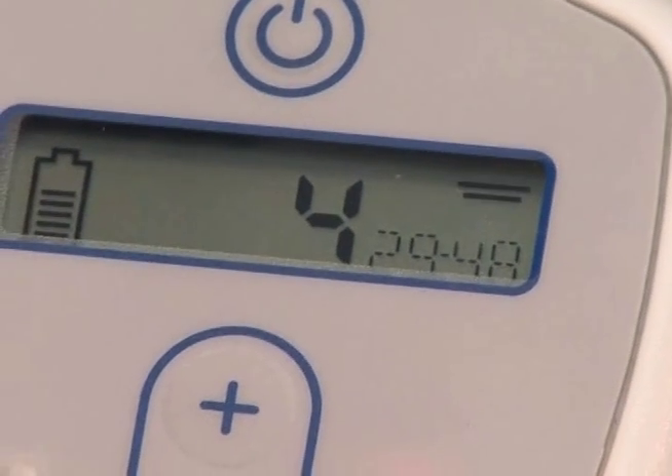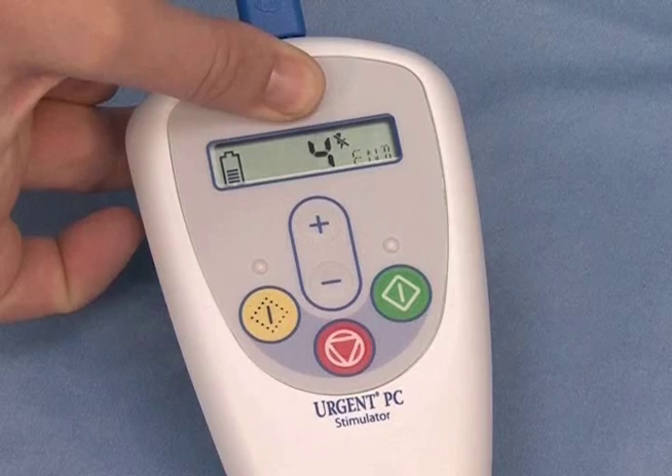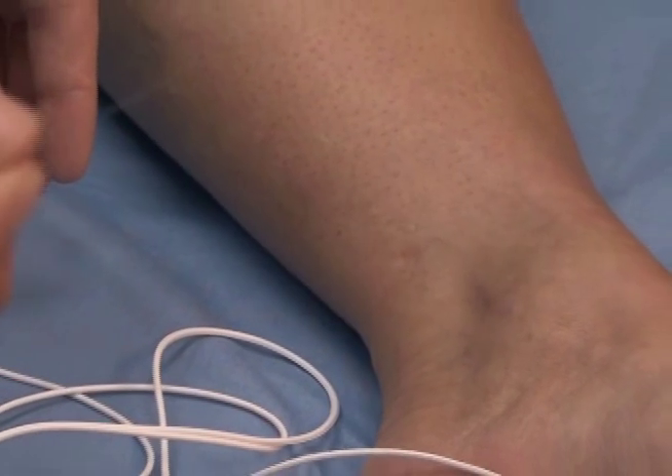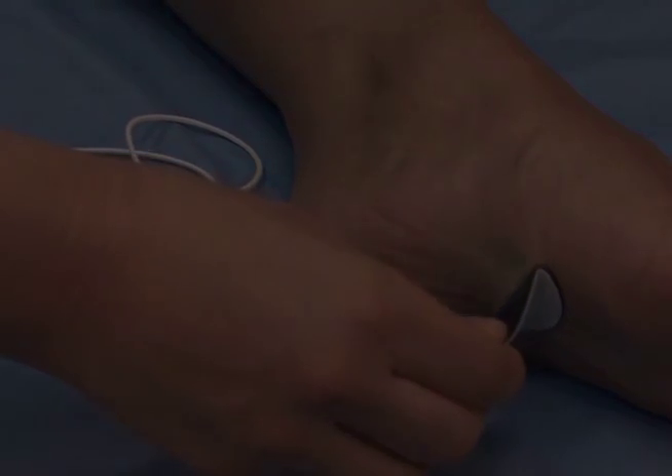The patient sits comfortably for 30 minutes during their treatment session. At the end of the treatment, the clinician will turn off the stimulator and remove the needle electrode. The patient is then free to resume normal activities.